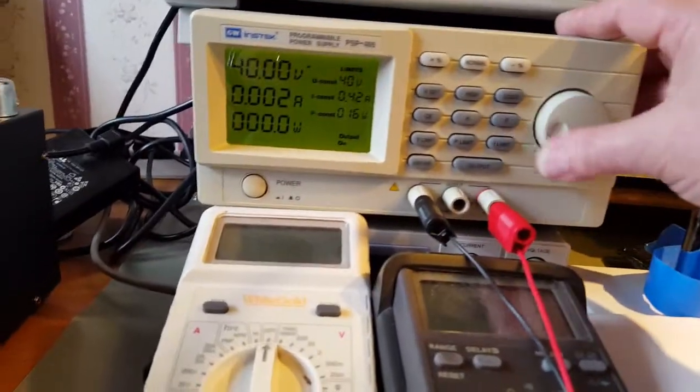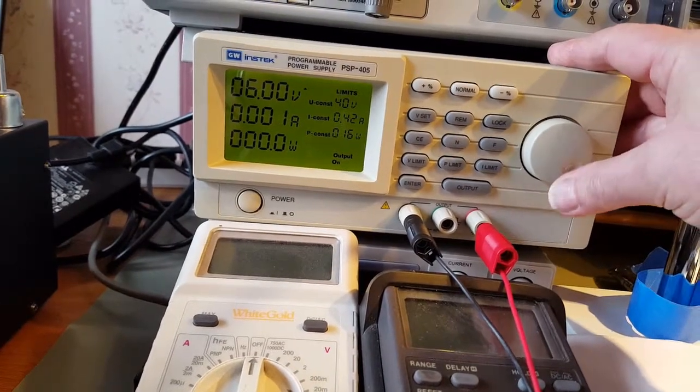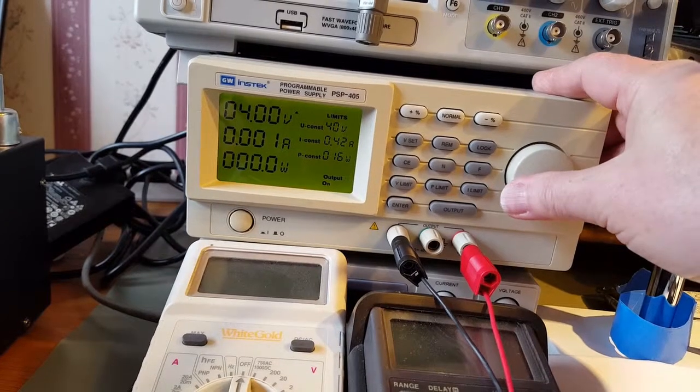The only other option is to wind this back down to a sensible range. I might tell it about 5 volts because I use 5 volts a fair bit.